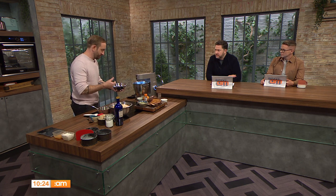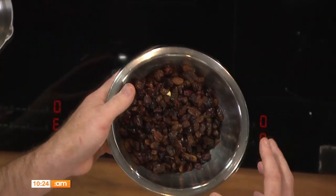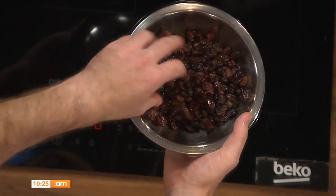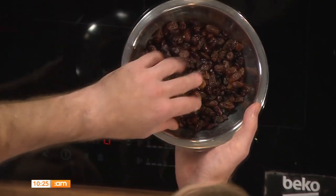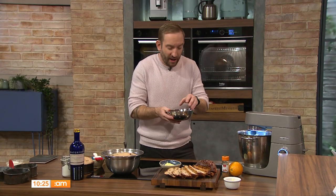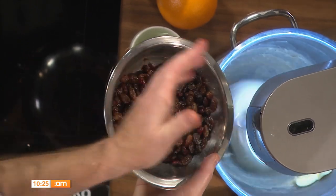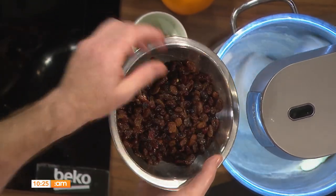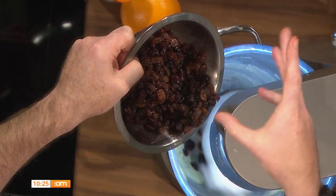We're going to fill this loaf with some dried fruits — currants, raisins, sultanas, and cranberries — but we soaked them in some Earl Grey tea and some whiskey. That makes them really juicy and plump. I used 300 grams of dried fruits with 100 grams of tea, so it soaks it all up. Even if there's a little bit of liquid left, that's fine — it won't cause any problems.